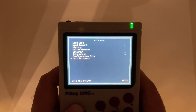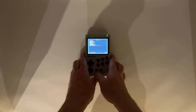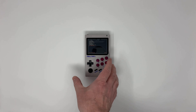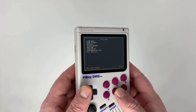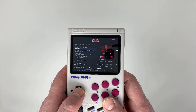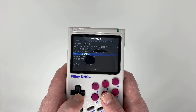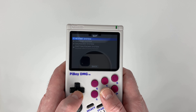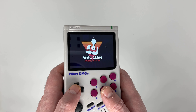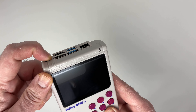And now we are back on RetroArch, and I think I will leave it there for this video. I can quit out and go back to the main interface. To shut it down, you must first turn it off in software, and then pull the switch.